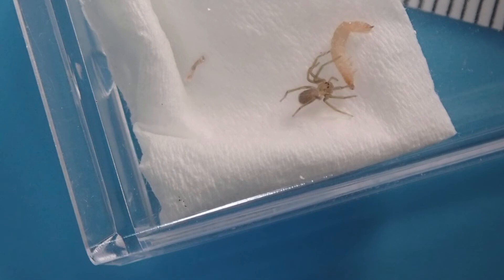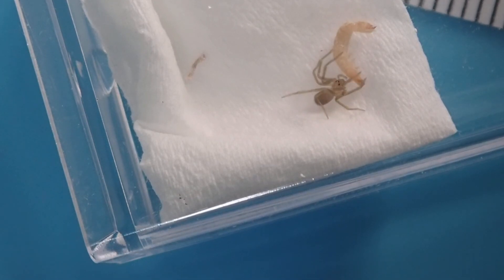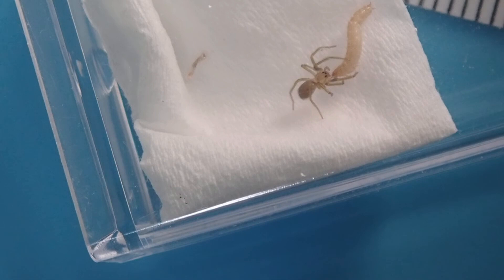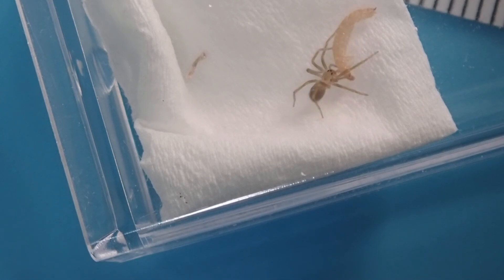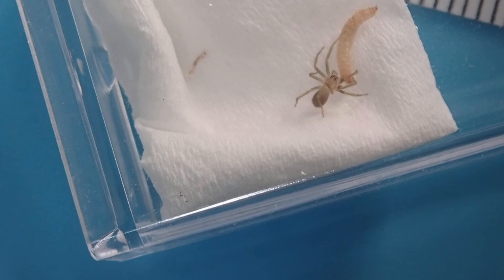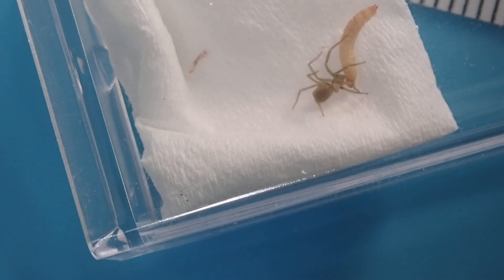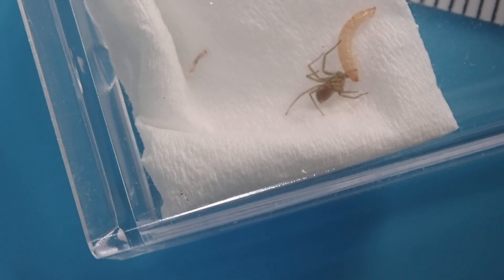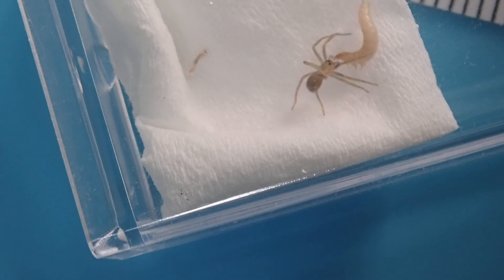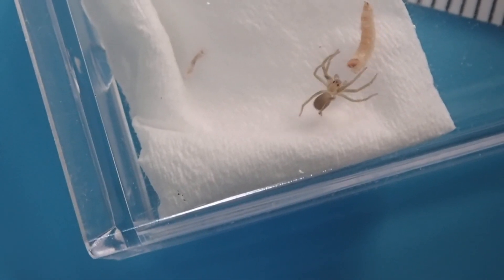You pretty much just keep them in a small container like a deli cup of just wheat flour, and that's enough for them to complete their whole life cycle — they will keep going forever pretty much. They're pretty easy to feed with. You can also use fruit flies or really small mealworms or things like that, but I've really had a lot of success with these.